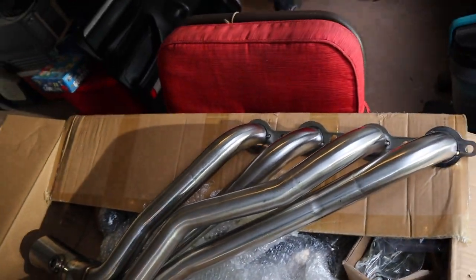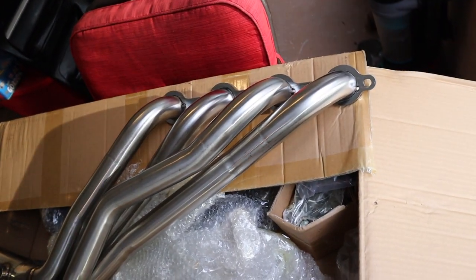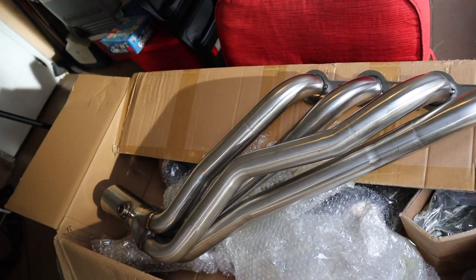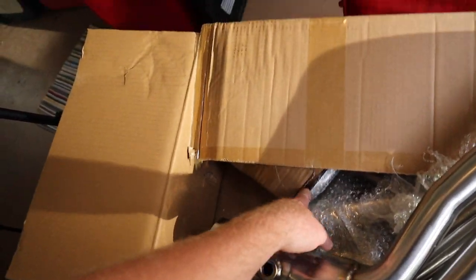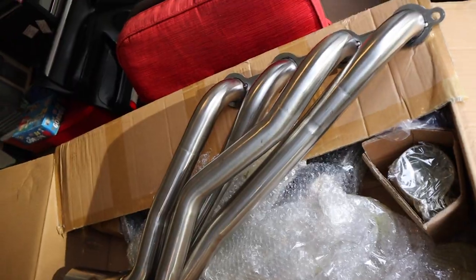These look great - pretty good welds. Honestly these look better than the headers I put on the Ford, so I'm happy with it. This is the passenger side header and everything looks the way it's supposed to. They don't look used like the Ford's did, so that's a plus. We've got our exhaust flanges right here to mount down here - everything looks just about right.